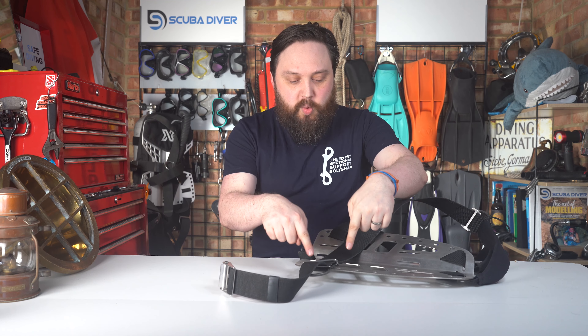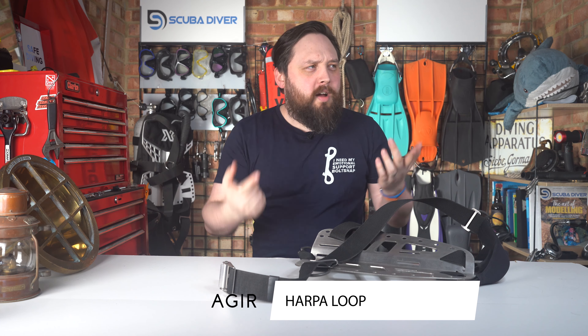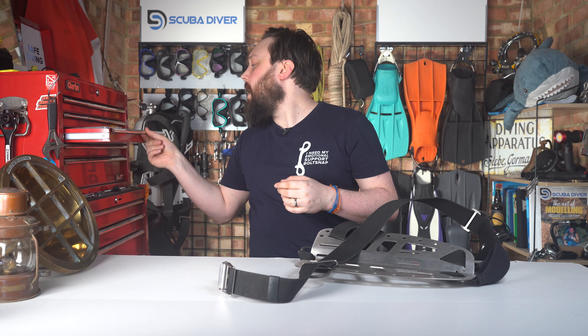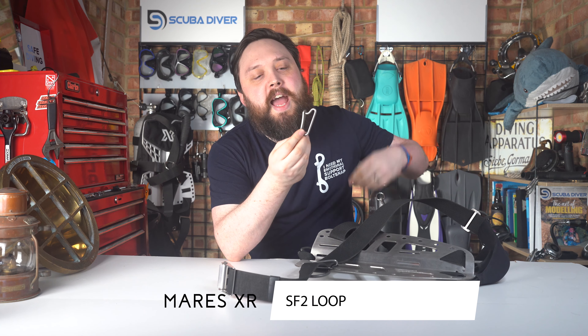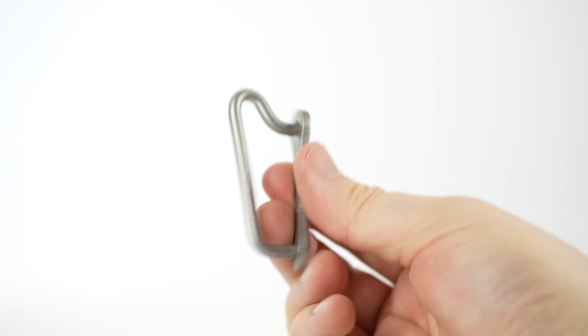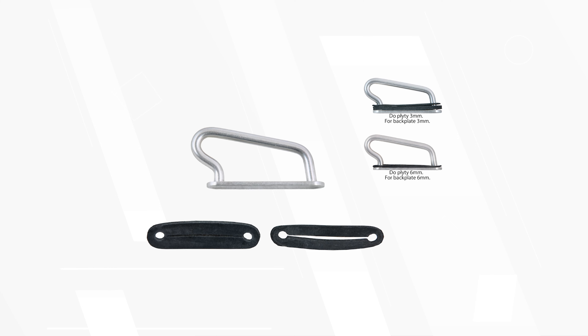I have two of these. This one fitted to my dry suit backplate is called an A-gear Harper loop — I'll type that out below. It's Norwegian or Icelandic, some kind of Scandinavian type — I forget exactly where they're from, but that's where I first saw them. Then Marius XR have brought out a version called the SF2 loop. It's basically just a metal plate with a D-ring squashed in at the top, slightly angled. I think Techline do one as well — if they do, I'll pop it down in the description.